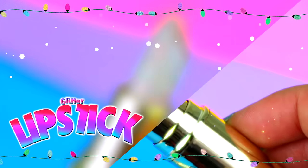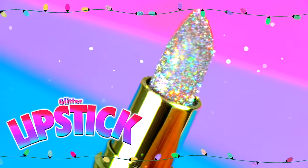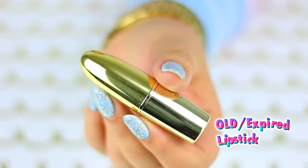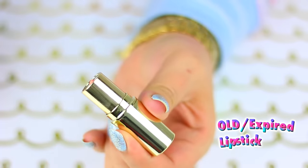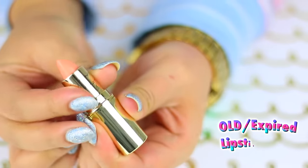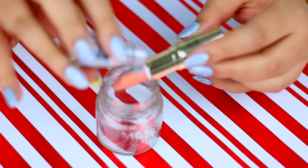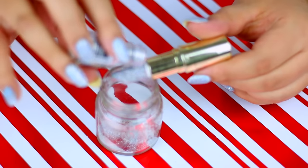The next DIY is to reuse an old lipstick by dipping it into holographic glitter to make it extra magical. I have seen this all over Instagram and I'm so happy to finally try it. This only takes one minute to make, and if you love makeup it will look super cute as part of the decor in your vanity or your room.